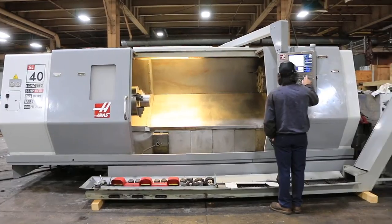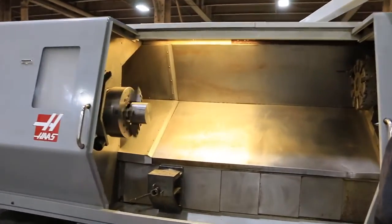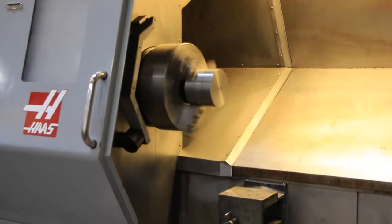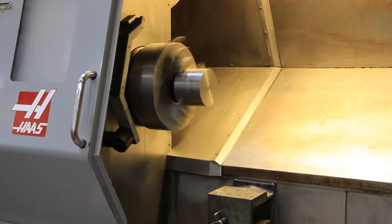We're going to run the machine in low range first. In low range: 50, 150, 300 in low range.